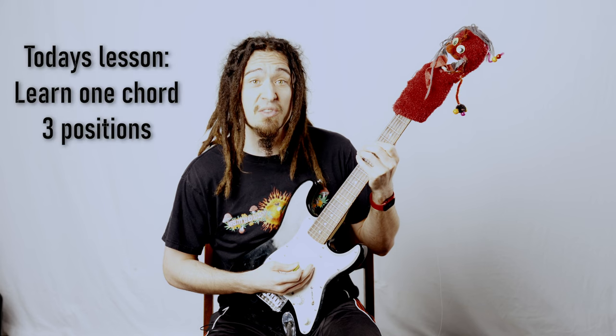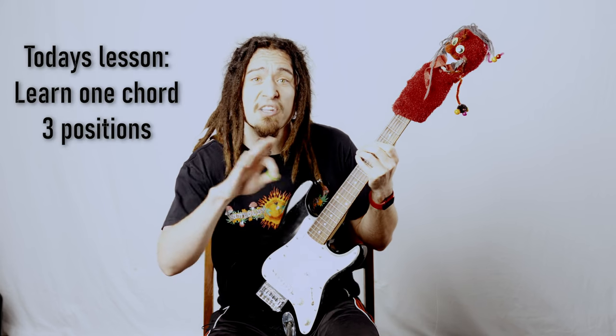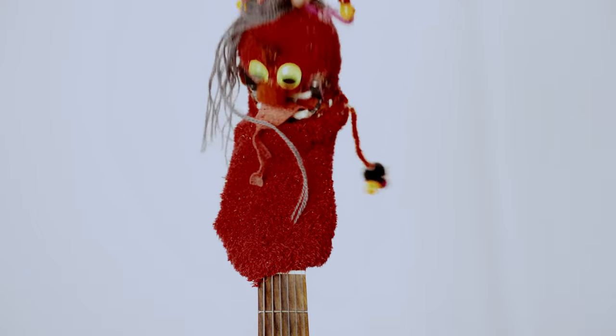An inversion is a chord played in a different order. Today you will learn one major chord, along with its two inversions, and how this super simple concept will open the doors to unlocking the fretboard. Alright, you have my attention, let's hear what all this inversion nonsense is about.